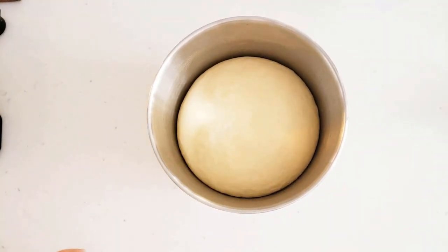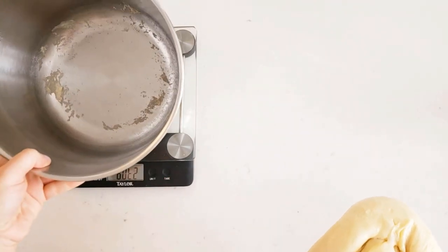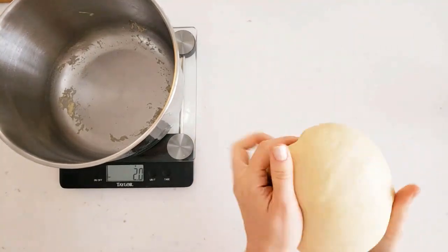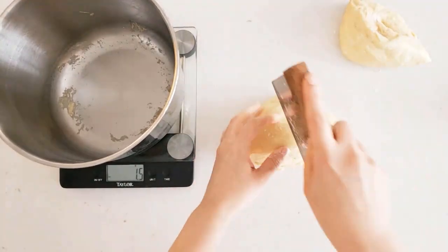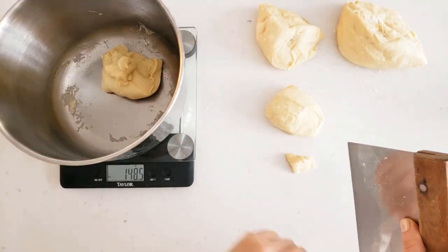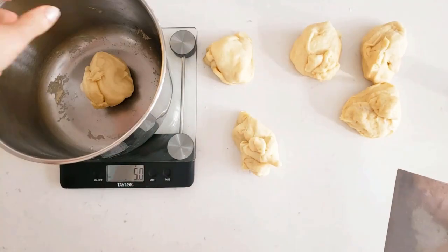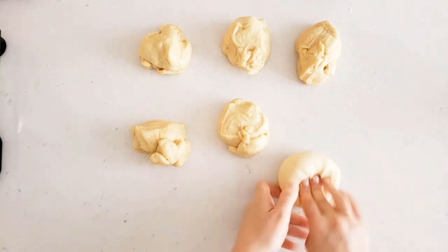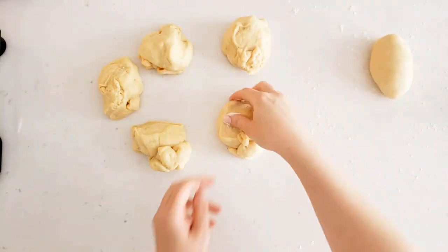After almost two hours, the dough is ready to be divided into pieces for the strands. Weigh out the entire amount of dough and divide it into equal pieces. My dough was 914 grams, so each piece needed to be about 152 grams to get six strands. You don't have to weigh them, but doing so will give you even strands so the braid looks nice. Once portioned, shape them into rounds and then into ovals — however is easiest for you — and let them rest.